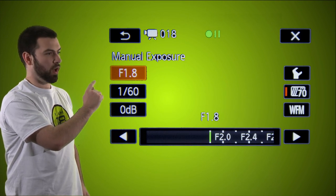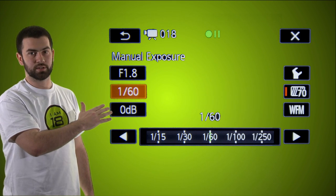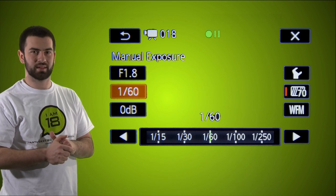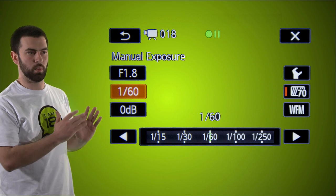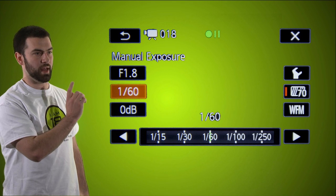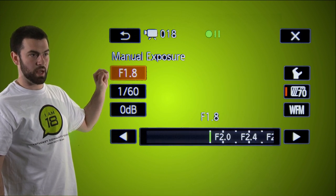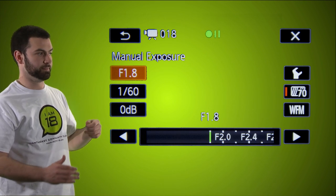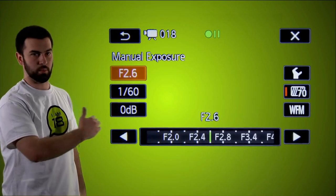Now that gain is at zero, go up to f-stop. But first, always have your shutter speed at 1/60 — never change that. It has to do with motion in your video; since we're at 30 frames per second we want it at 1/60. So: gain at zero, shutter speed at 1/60, and then go into your f-stop. When you click it, you can adjust your light — slide the trackpad to get more or less light.